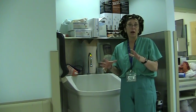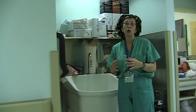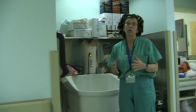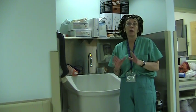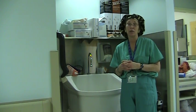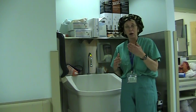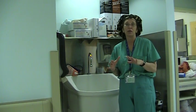Alright everybody, now it's time for scrubbing. Scrubbing has changed a lot over the years. When I first learned how to scrub, I had to scrub for 10 minutes — that's what the older doctors would tell you. Now it's a five-minute scrub. The first scrub of the day is five minutes; after that, the rest should be about three minutes.